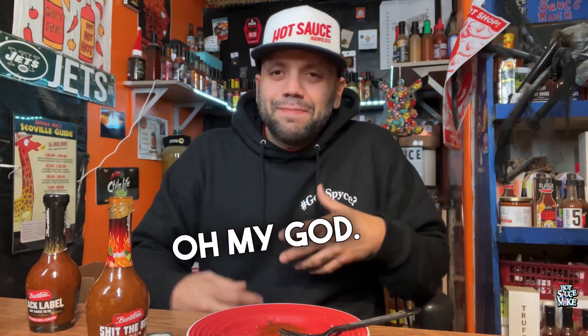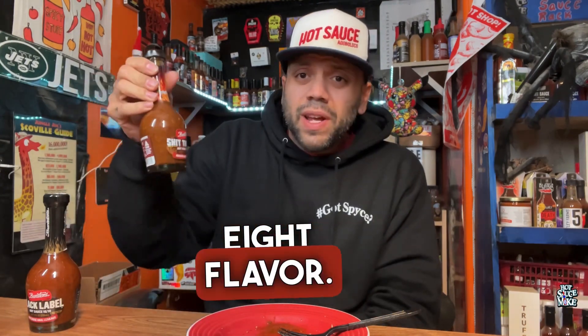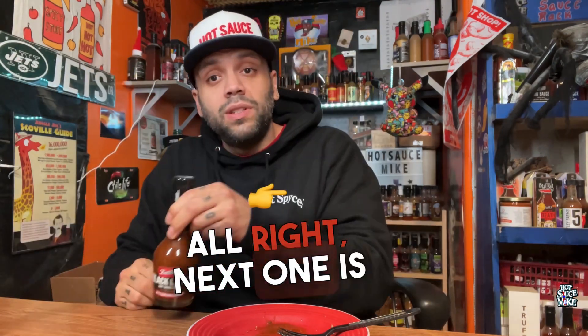Oh my god. I'd give this one an eight for heat. Flavor is about the same as the last one, not a really big difference. Alright, next one is the Black Label.